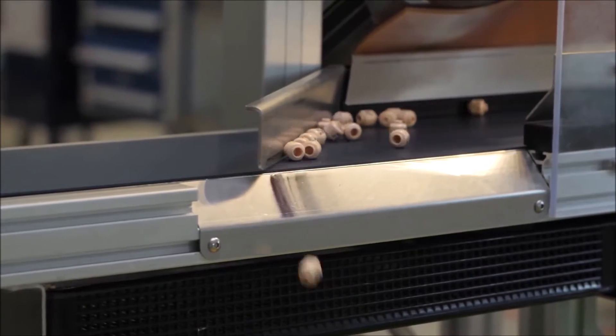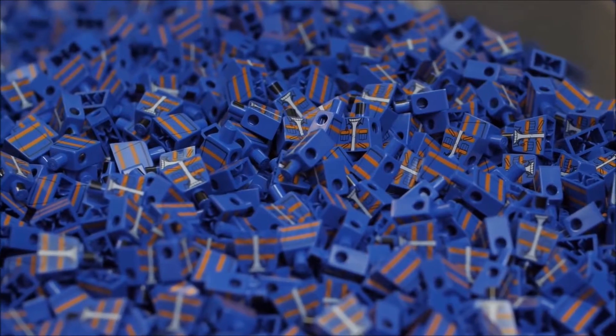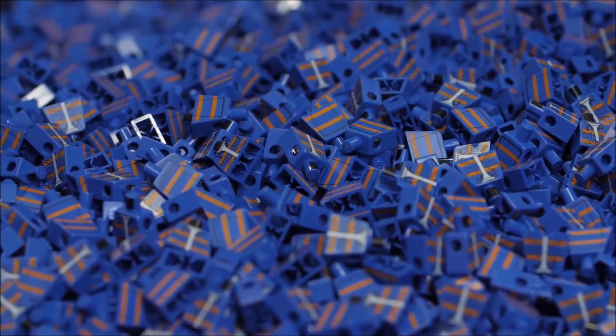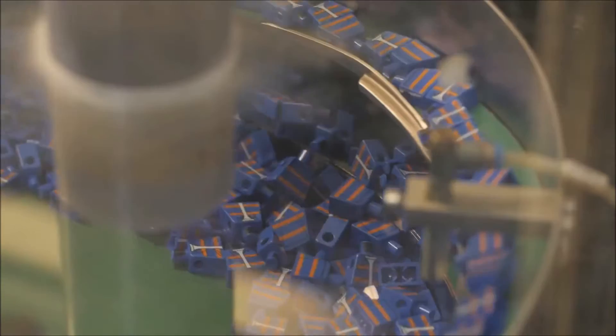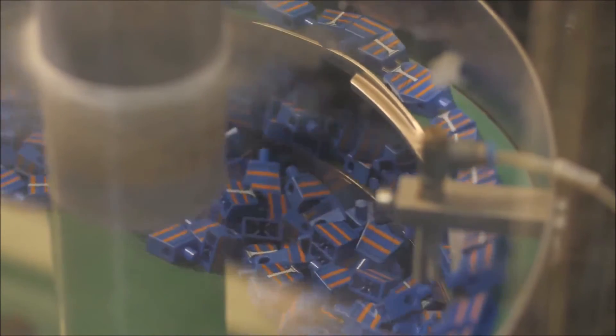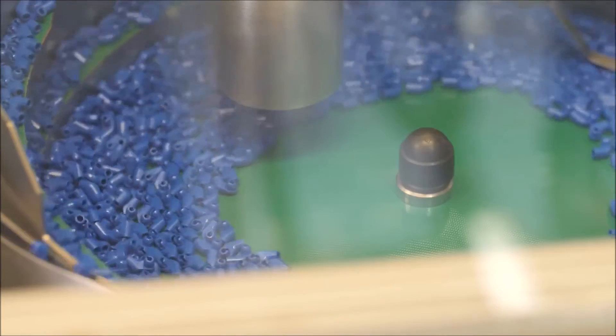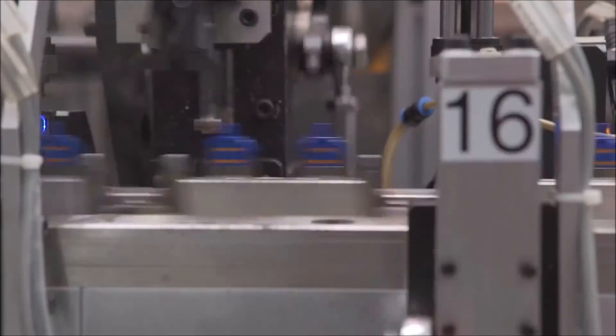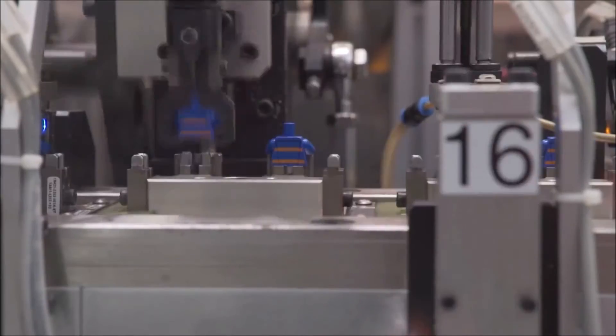Now we see the body print — the torsos have all been printed, though the arms and hands are still missing. The torso pieces go up a conveyor belt into single file, just like the other parts. The arms follow the same process, and then the torsos are placed onto a conveyor belt and rotated 90 degrees where the arms are slotted on very quickly.